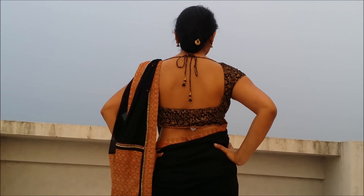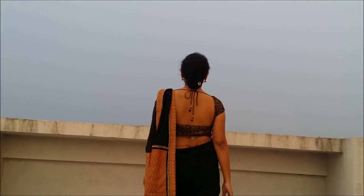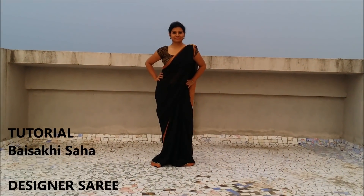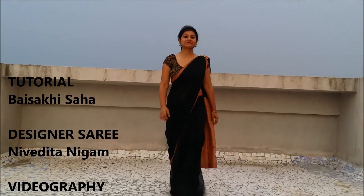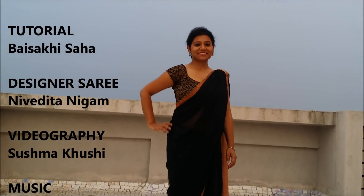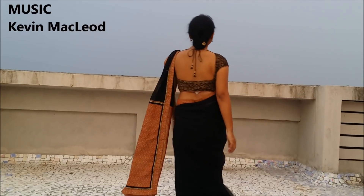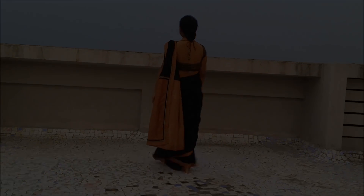This is how the back looks. I am going to put it in one of the pleats.